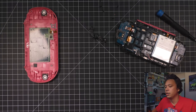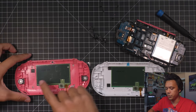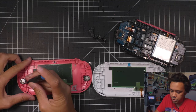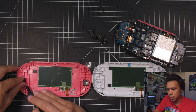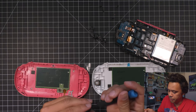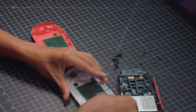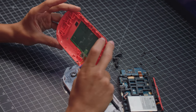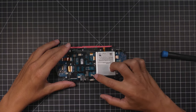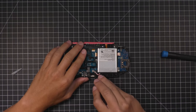First thing we're going to want to do is grab the back of our new shell, line them up so that the ribbon's on the right side. We're going to pop these speakers out and transfer them over now. You can use either a screwdriver or your spudger — they just kind of pop out. They've got a little bit of adhesive on them, so they stick in. Just make sure not to bend those pins. Now we can completely set this aside. Next, remove the battery. Use tweezers to get underneath it — it just pops right up.